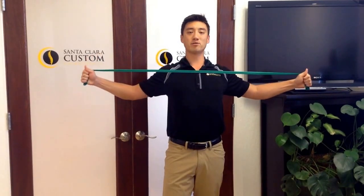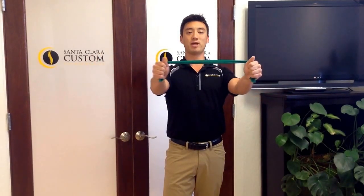So, you grab the TheraBand, keep the arms out in front of you like so, thumbs up. Now, what I want you to do is keep those shoulders down, and as you open up, pinch them back like so. Slow and controlled, opening and returning like so. Three sets of ten for that one will help strengthen that mid-back area.